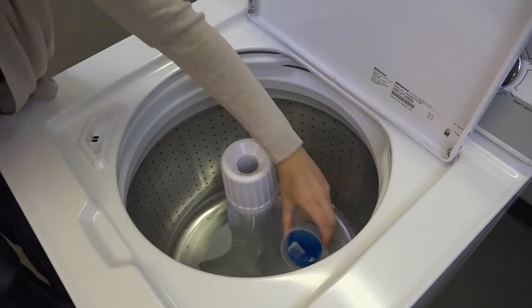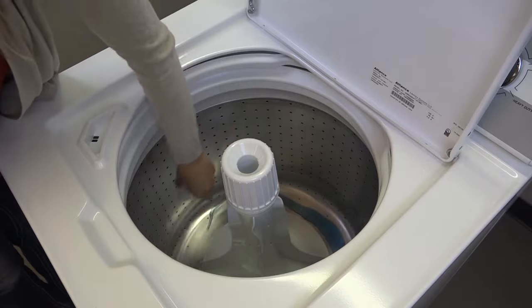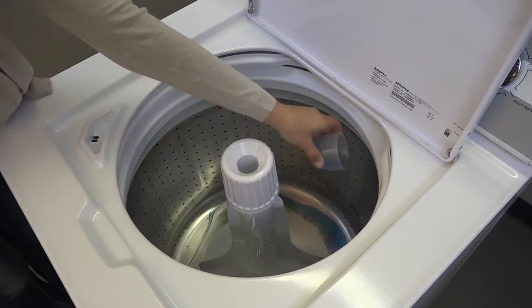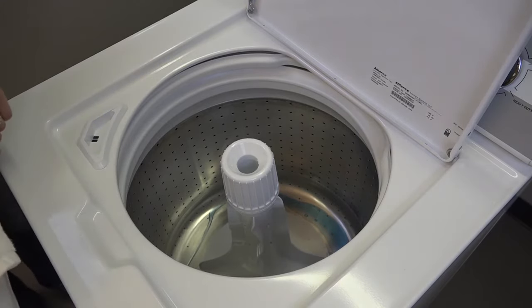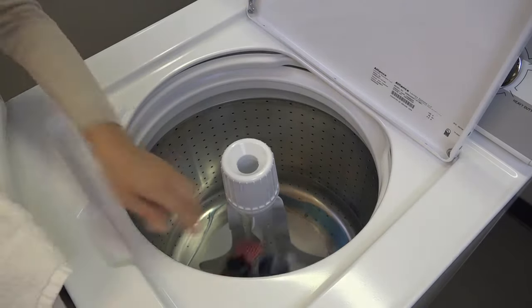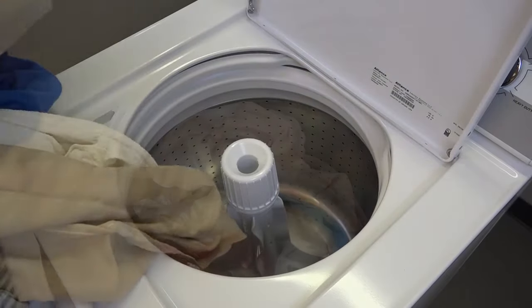Open the lid and add the detergent. Load the laundry.